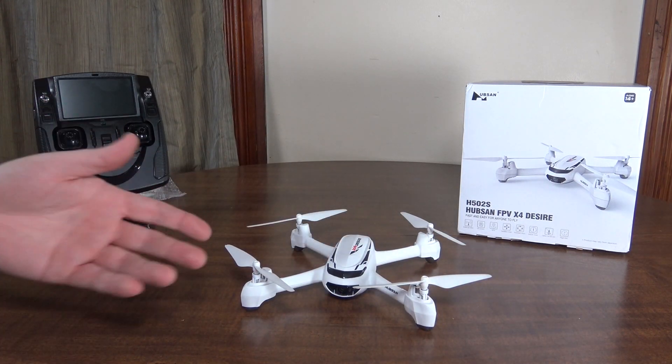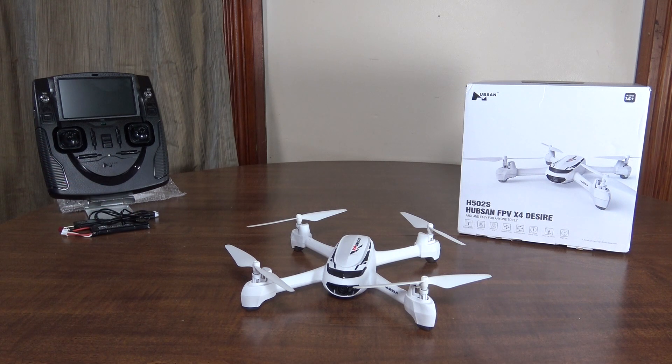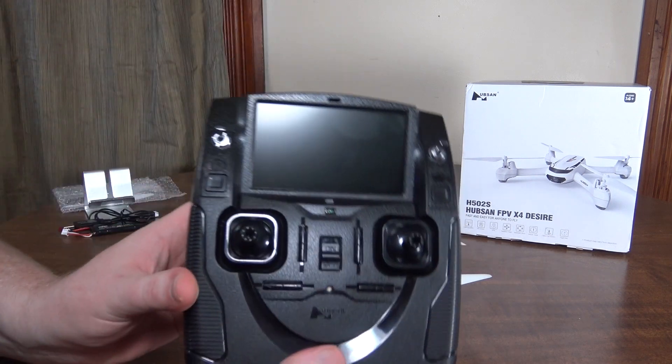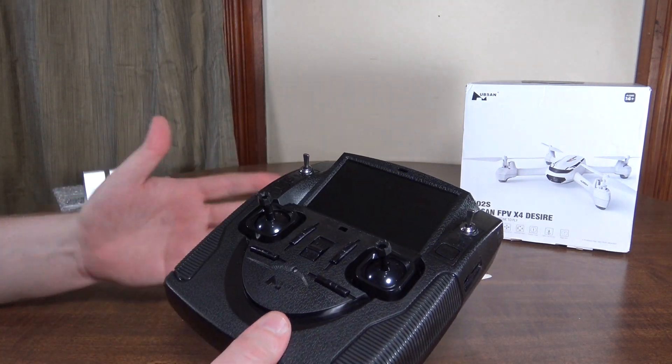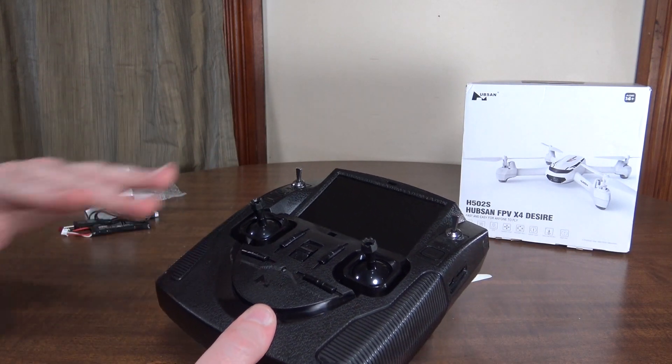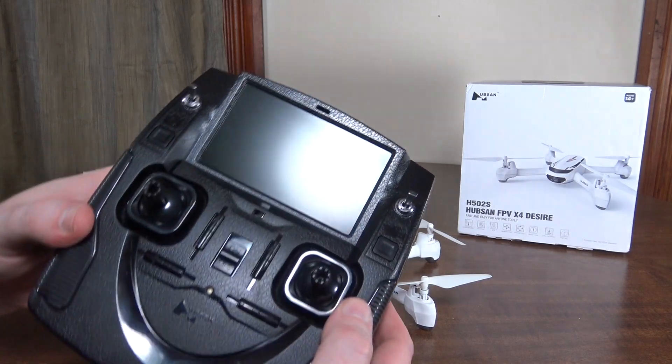Feature-wise, it's the exact same as the H501S. We've got the same transmitter, however they don't work with each other. I don't know if maybe there's slight firmware differences or something, but as far as the features go, it is the exact same.